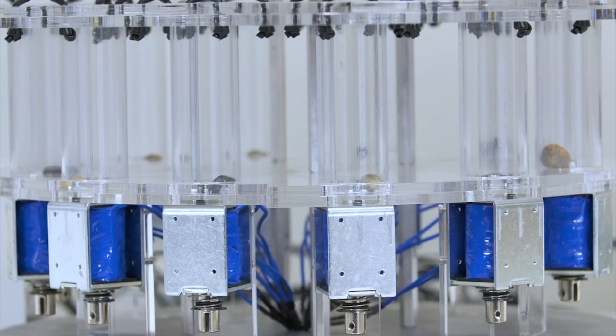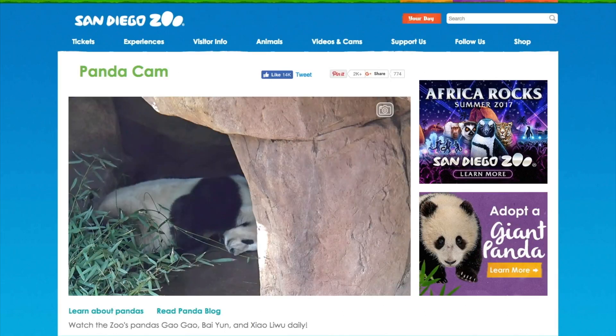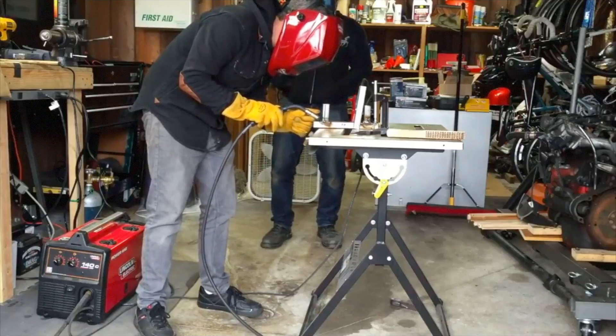This week on Maker Update: a laser-powered lightsaber, a new 3D printer feature, rock music with actual rocks, pie panda cam, high-tech rochambeau, and why I'm building a Hello Kitty car.